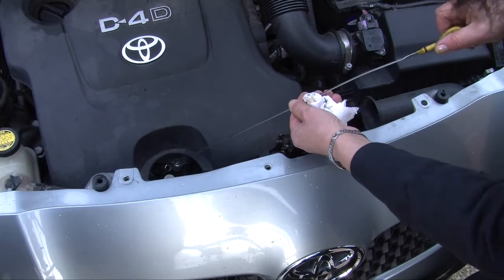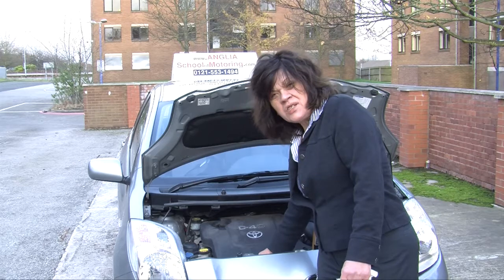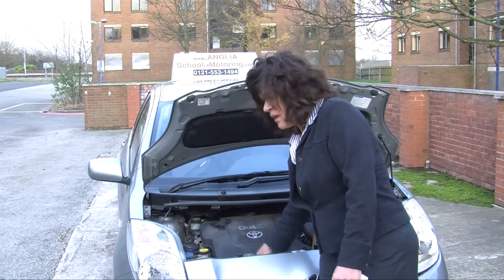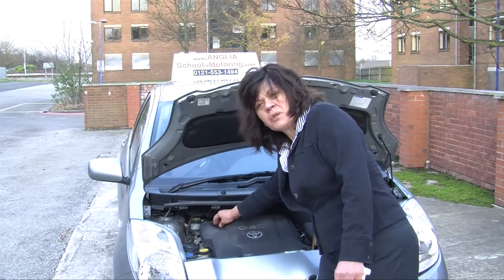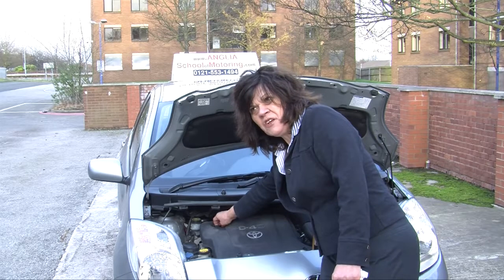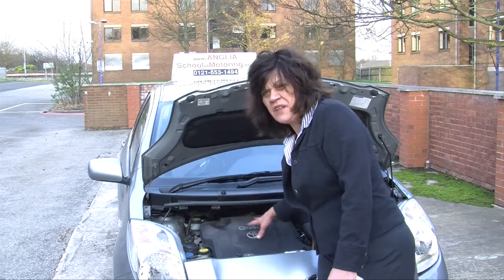Now that we have established that the engine is low on oil because it's below the maximum marker, we are going to actually top it up. We do that by unscrewing the cap here which is marked with the words 'engine oil'. I shall use a funnel to do this job because I don't want to spill the oil all over the engine.